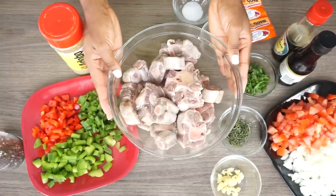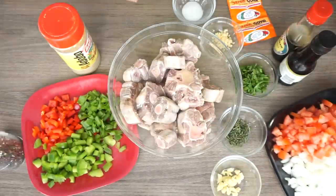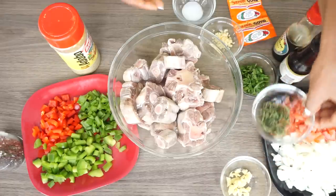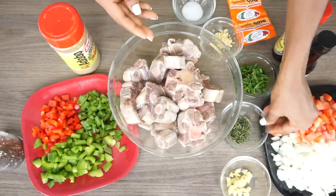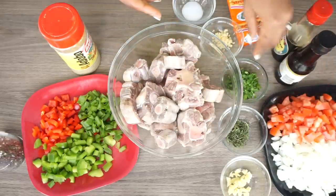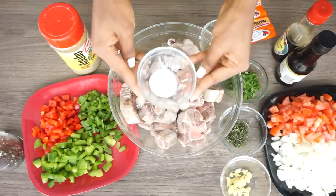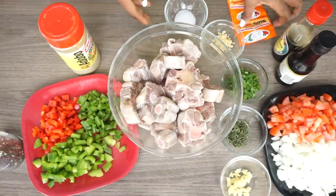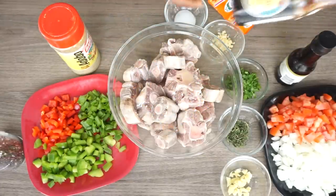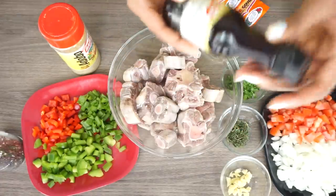This right here is my oxtail. I cleaned it with lime, vinegar, and salt, and I let it sit in the salt water for about one hour. Now I have tomatoes, yellow onion, minced ginger, thyme leaves, parsley. I'll be adding some minced garlic, some salt, and two packets of the Goya Sazon. Also we have soy sauce and Worcestershire sauce.